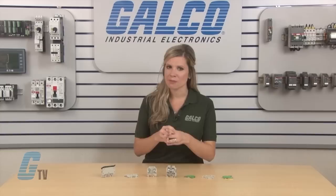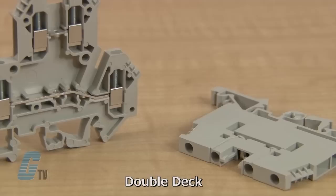They offer a flexible connection of different wire sizes, low feed-through resistance, and power expansion as well as distribution via multi-wire connections.